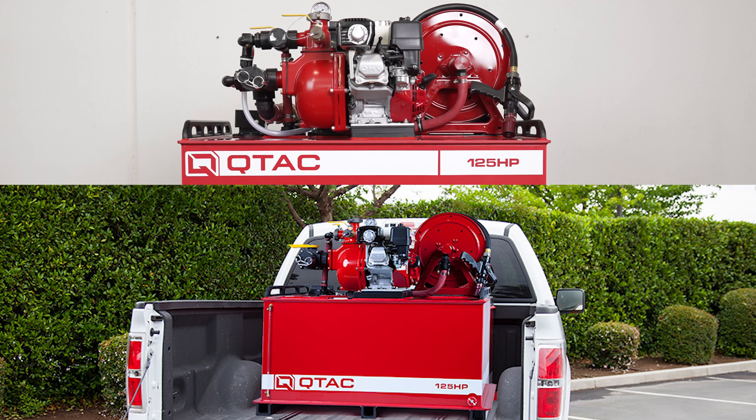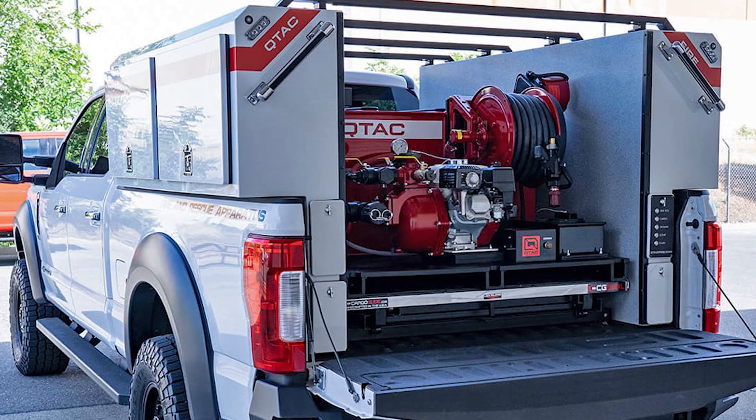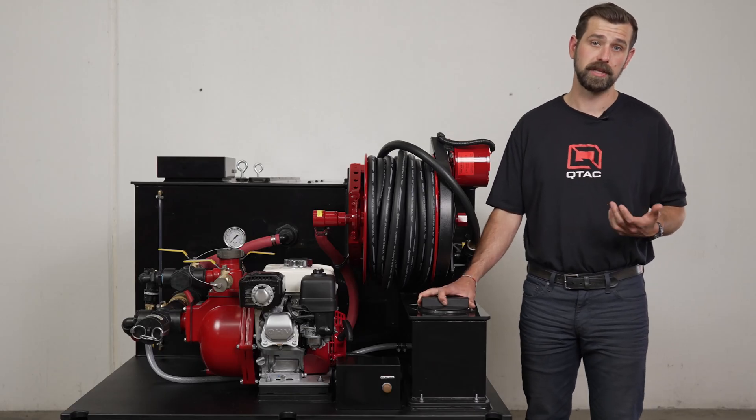Then picking the 300 HP over the 125 HP again comes down to water storage capacity, as both are meant to be mounted in the back of a truck and share the same pump specs. The weight and dimensions are the biggest differences between these two skids.